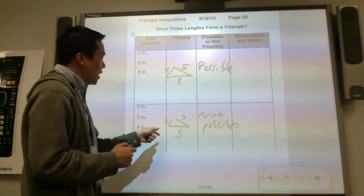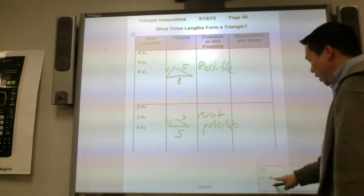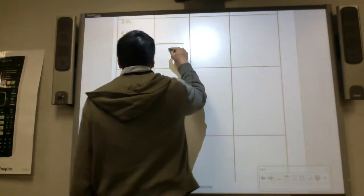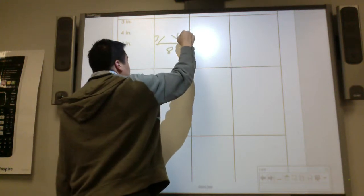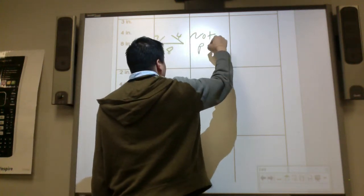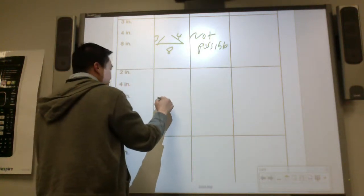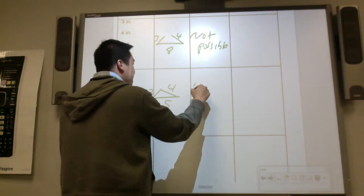So why is this possible, and why is this not possible? You're going to make an observation in a few seconds. In the next example, you have an eight inch, then you have a three inch, and you have a four inch. This is not possible again.